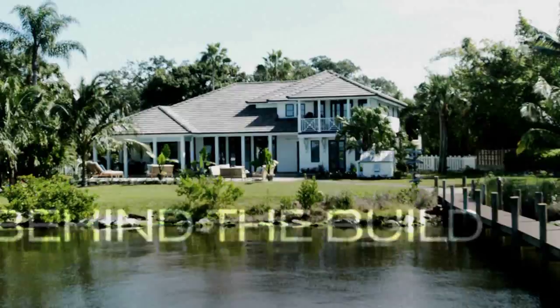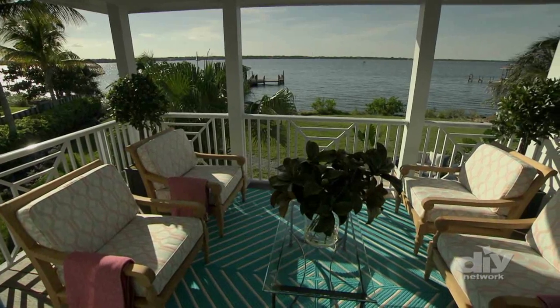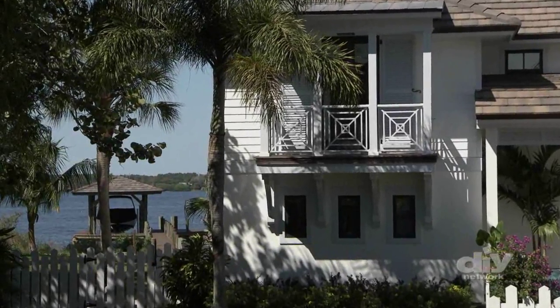Time for a behind-the-build HGTV Dream Home Quick Tip. Outdoor decks are ideal for extending living areas and creating inviting destinations for taking in the view. Find inspiration by renovating the decking on a dock or balcony to add a creative, low-maintenance living space to enjoy.